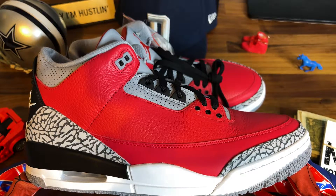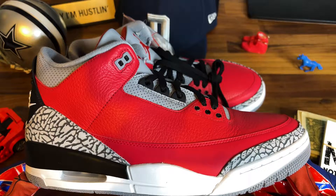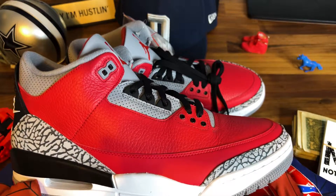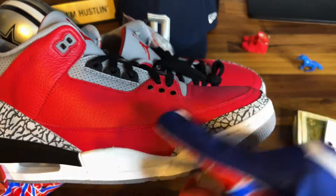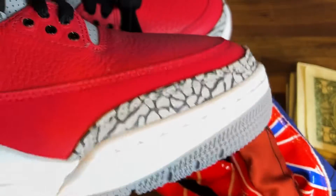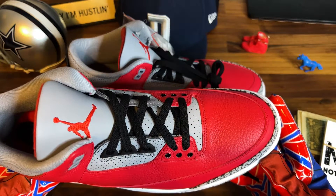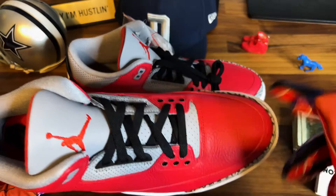I wish I knew the story behind 'Unite' — not really important, I'm not a sneaker head. I just see dope sneakers. My favorite color is red. You see the red tumbled leather, love that. Smooth leather down here. These are threes — you see the elephant print. White, black, and gray on the midsole. My favorite with the dark bottoms.